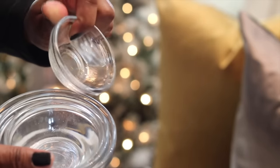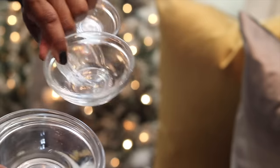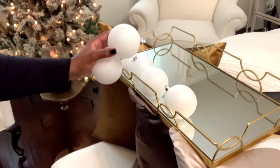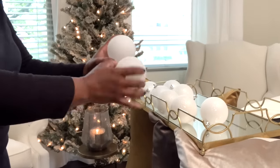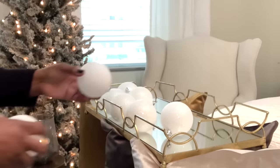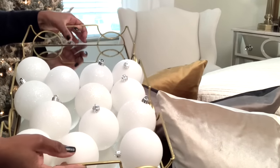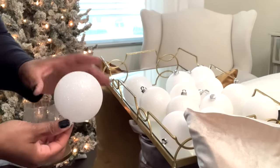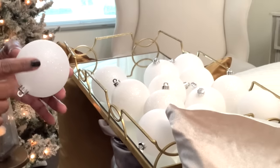Along with that, the Christmas ornaments — if you already have ornaments laying around, which pretty much everyone does, use some of those. That is the whole point of keeping this affordable. I'm using some Christmas ornaments that I already have; as you can see, some are adorned with a little glitter, some have a very smooth surface, and some had a metallic look to them. I still have a multitude of white or cream bulbs.